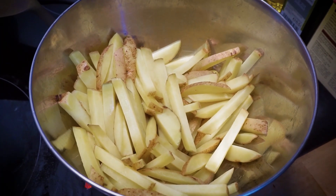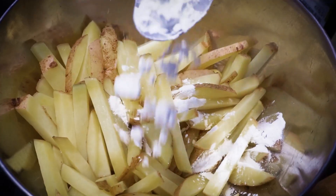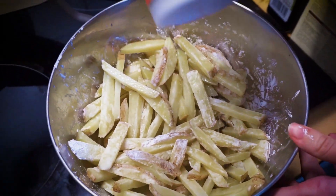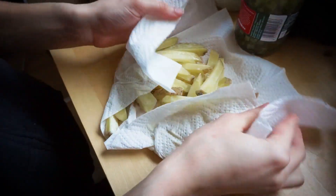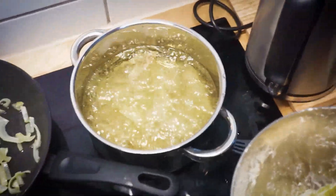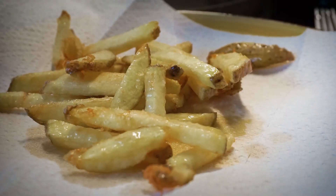Now we add some cornstarch on the fries and some salt. Now we are soaking the fries. Time to fry the fries. Do all the fries.